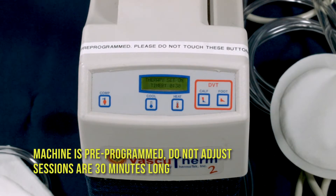The machine is pre-programmed. Do not adjust sessions that are 30 minutes long.